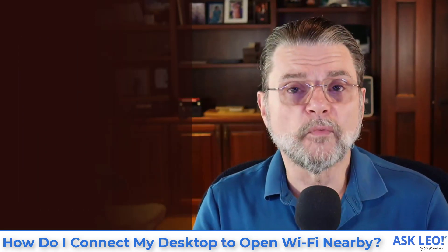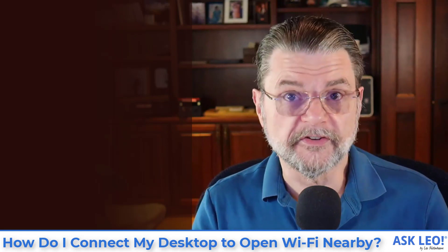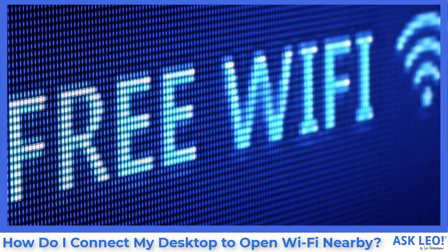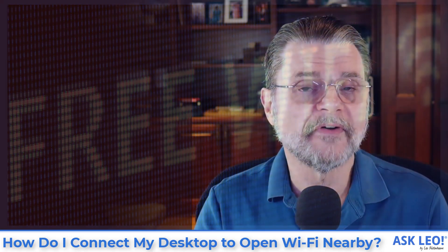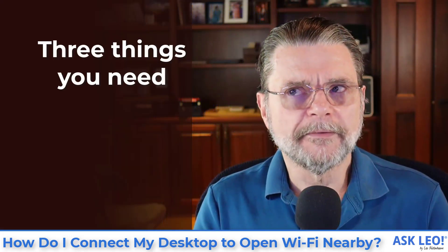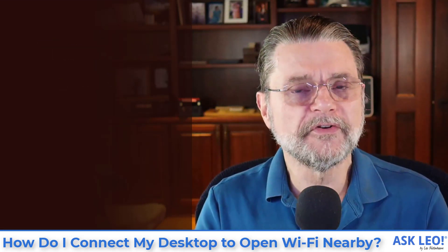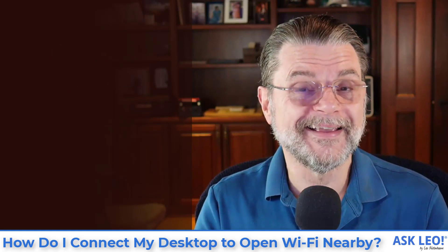We normally think of Wi-Fi as being something for mobile devices — laptops, phones and so forth. But it is possible to use your desktop computer on the internet using a Wi-Fi connection. There are, I'll call it, three things you need if you happen to note that there is Wi-Fi in your area.